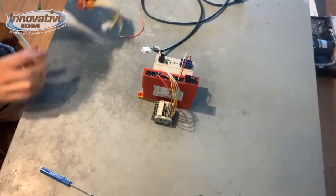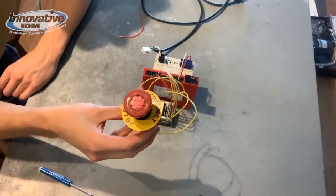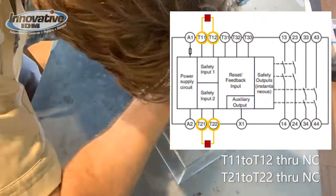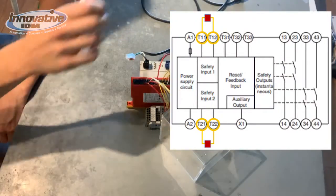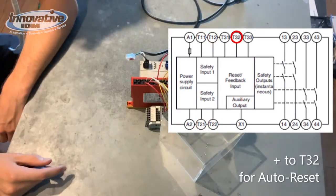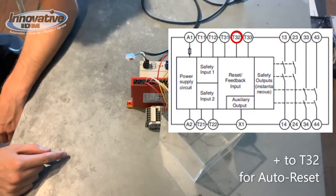Our last step here is to terminate connections to our e-stop. Something I forgot to mention earlier — our positive of our power supply is also wired into terminal 32 so that our safety system auto resets.